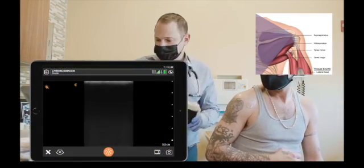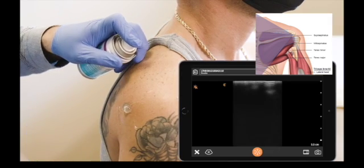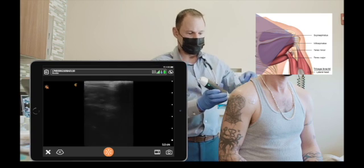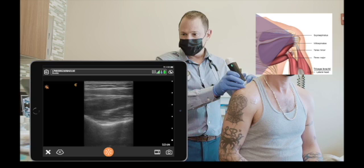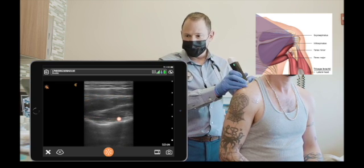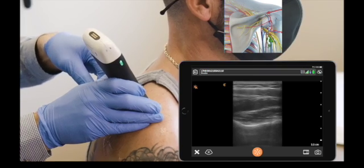Now we're going to find the suprascapular nerve and perform a suprascapular nerve block. The first muscle layer is trapezius and the supraspinatus is underneath. The suprascapular nerve is under the transscapular notch, and there's a blood vessel next to the nerve which you may or may not see.